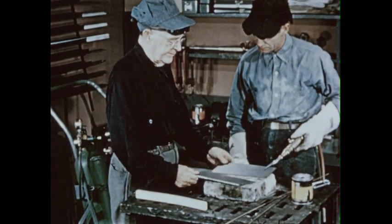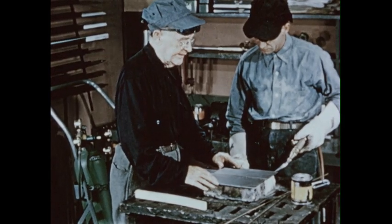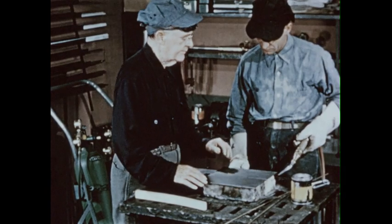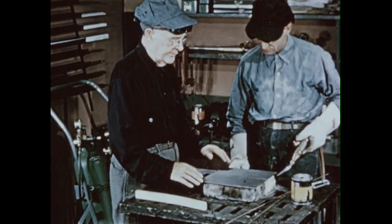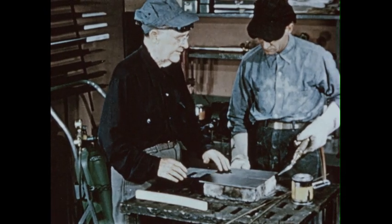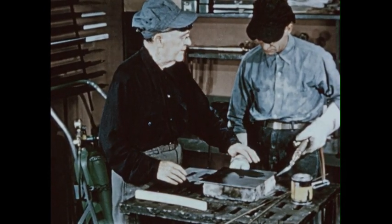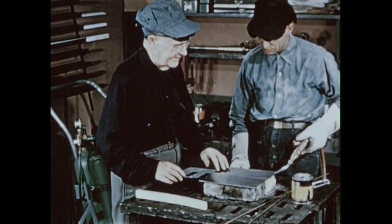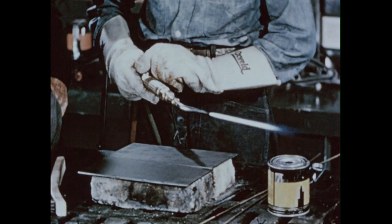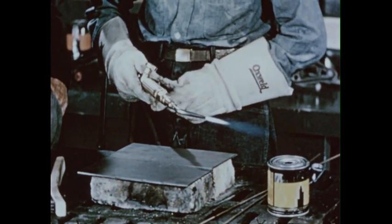Now, how about you trying to braze weld? You can start by welding two steel plates together — these are one-eighth inch thick. Both plates have been cleaned along the butting edges and for an inch or so on the top. This cleaning is important. Any area to be braze welded must be free of dirt, rust, or oil before you start. Light your blowpipe and adjust the flame to neutral, then add a little oxygen to produce a slightly oxidizing flame.